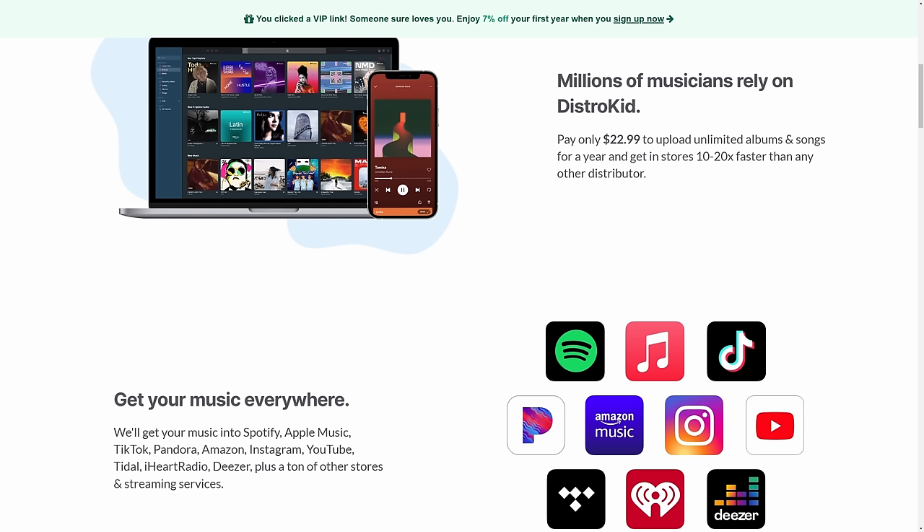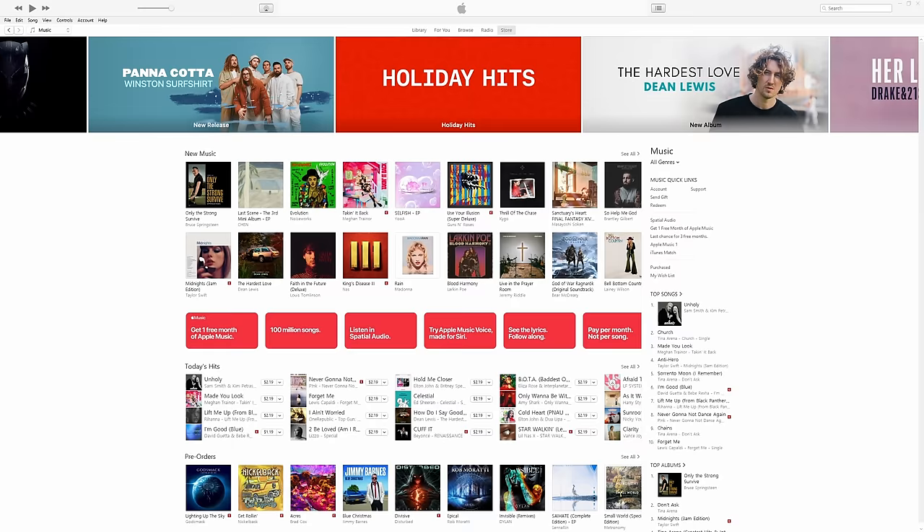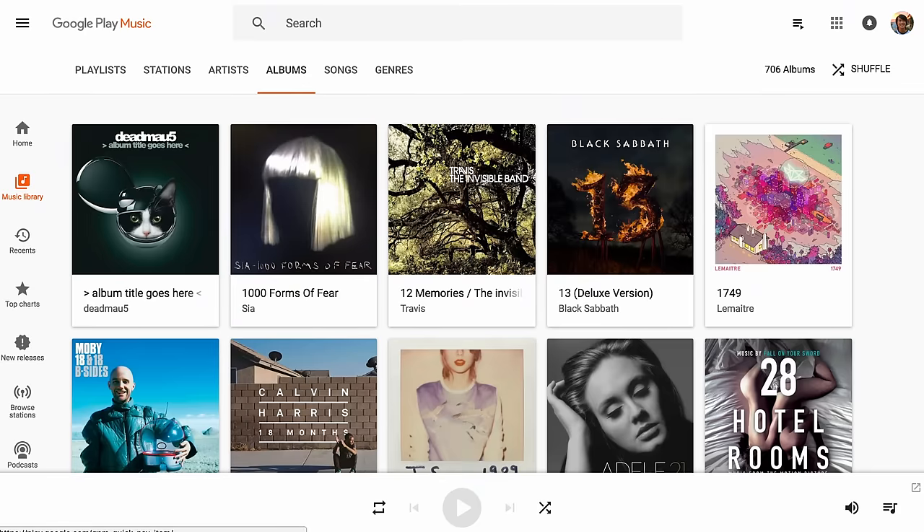Did you know it costs just $22.99 per year to upload an unlimited number of original tracks to places like Spotify, Apple Music, Amazon, Google Play, etc. via our sponsor DistroKid? Well, normally it costs $22.99, but if you follow that VIP link in the description down below, you're going to get 7% off.